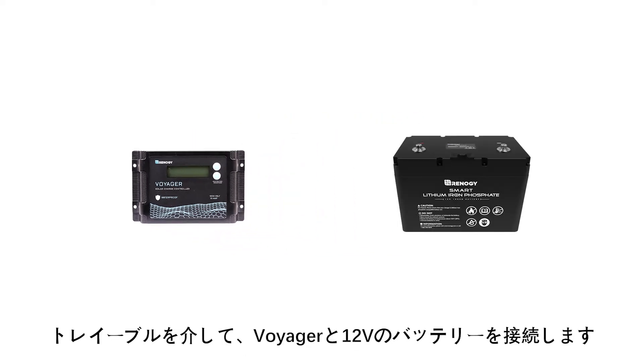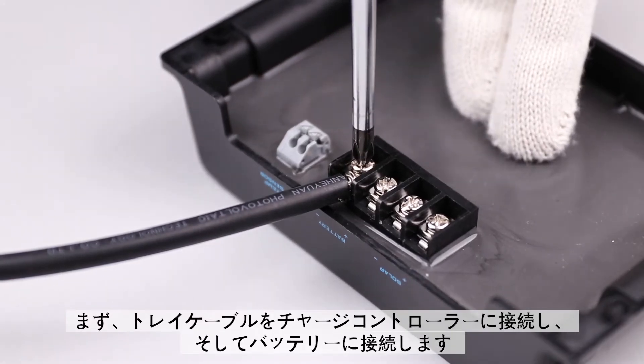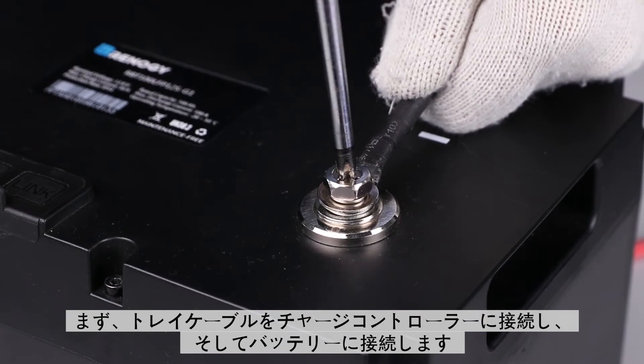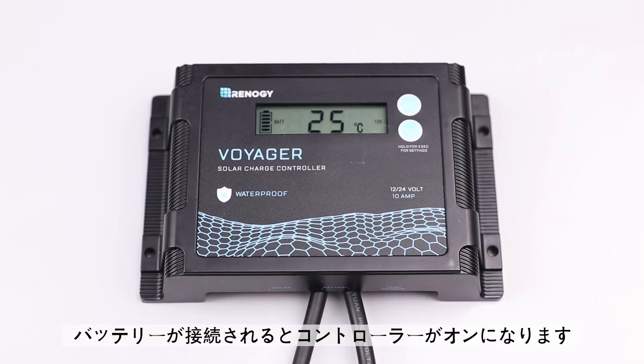We will start by connecting the Voyager to a 12V battery. The tray cable will be used to connect the Voyager and the battery. Connect the tray cable to the Voyager first, then connect one tray cable at a time to the battery. The controller will power on as soon as the battery is connected.